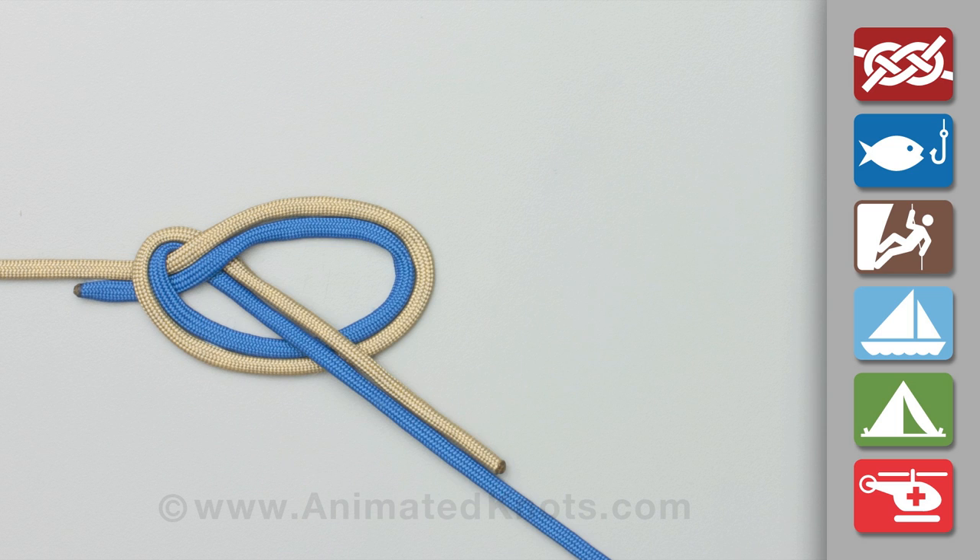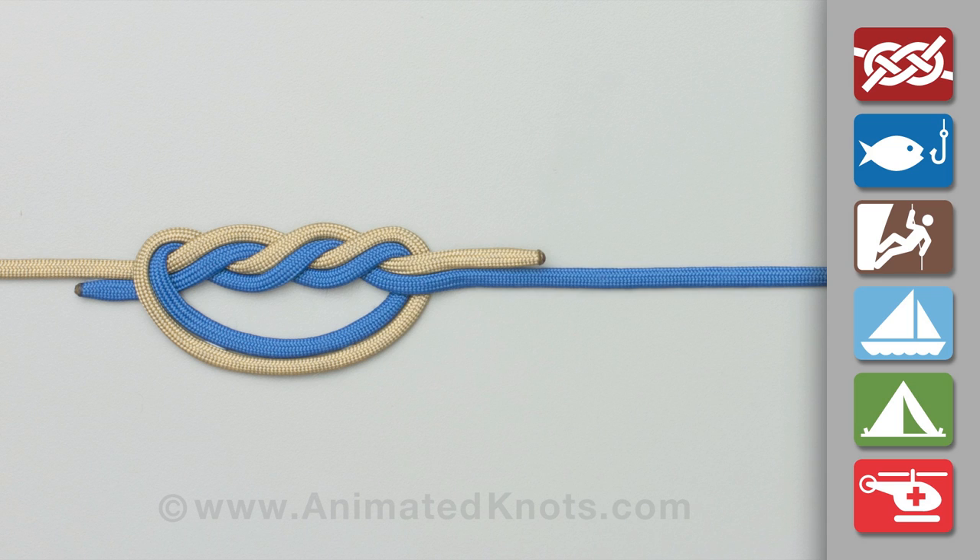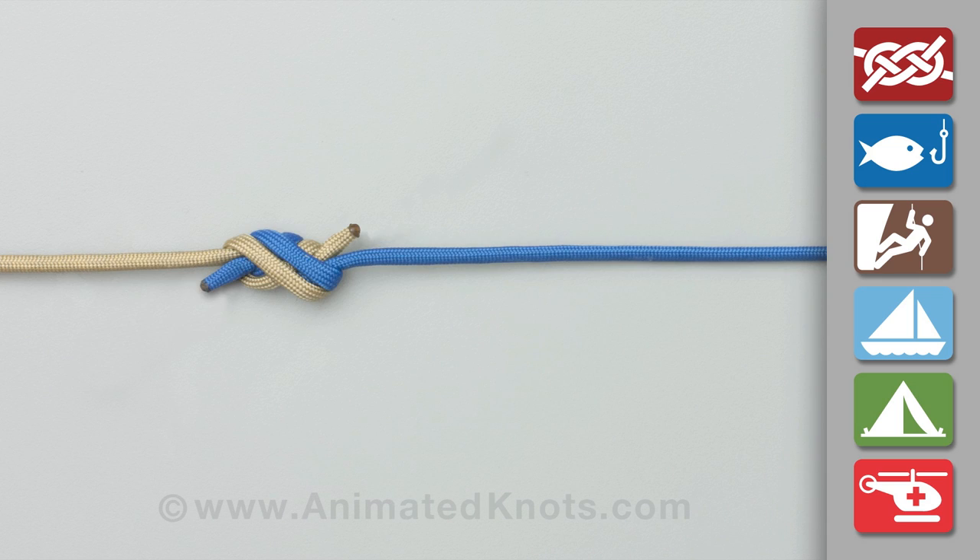Pull both ends through the loop, and then through a second time. Lubricate the knot and pull it tight before trimming the ends.